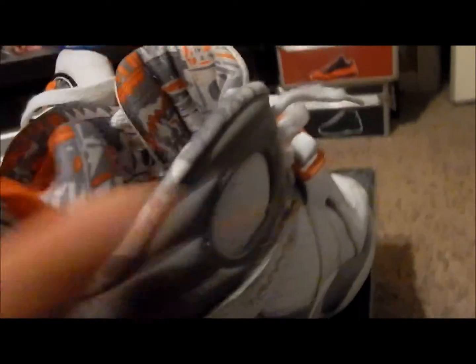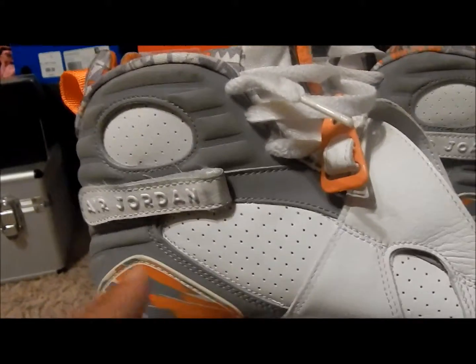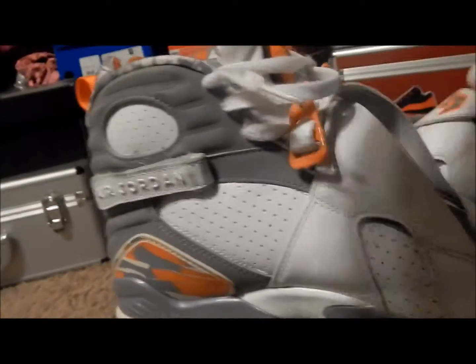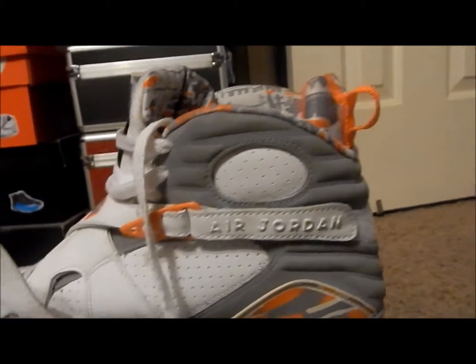And add them to my collection. You can see more of the dirt on this reflective part right here — see how the other one looks. The other one's not as dirty as this shoe.